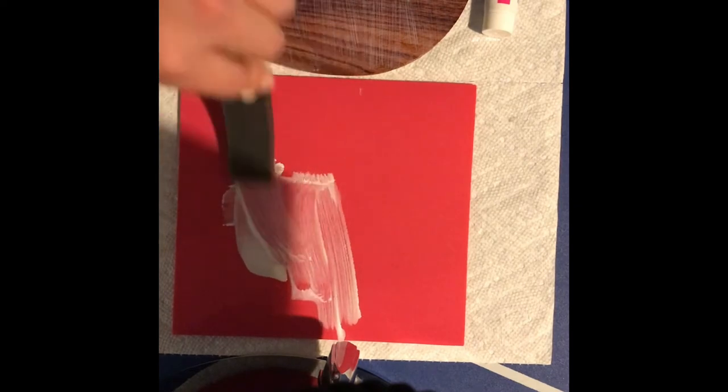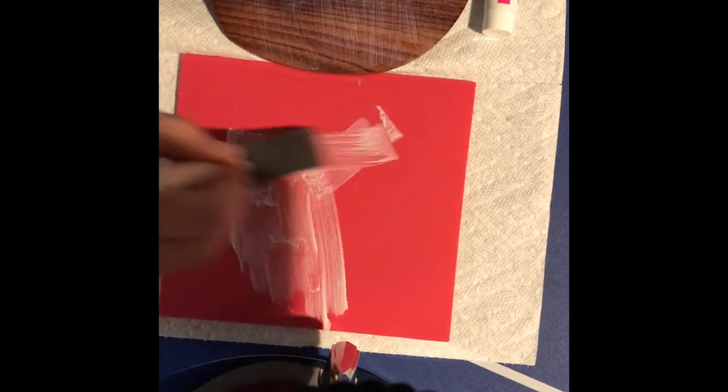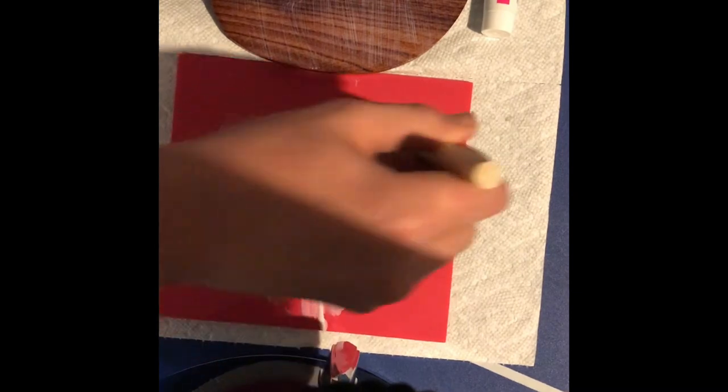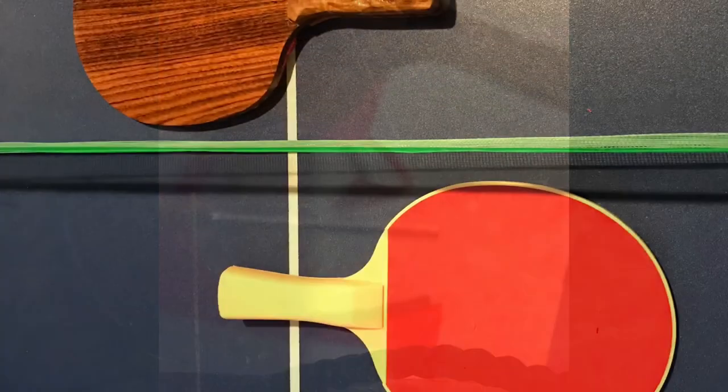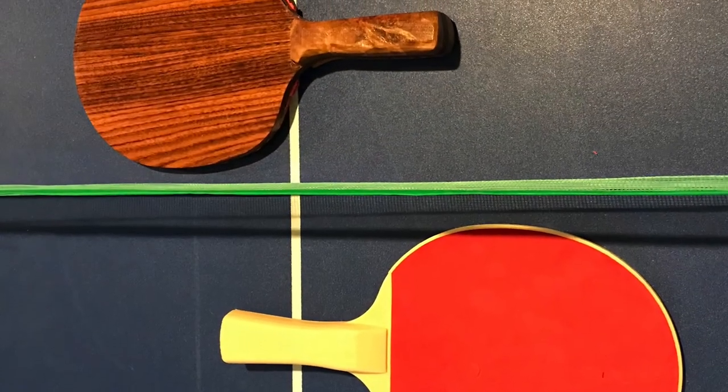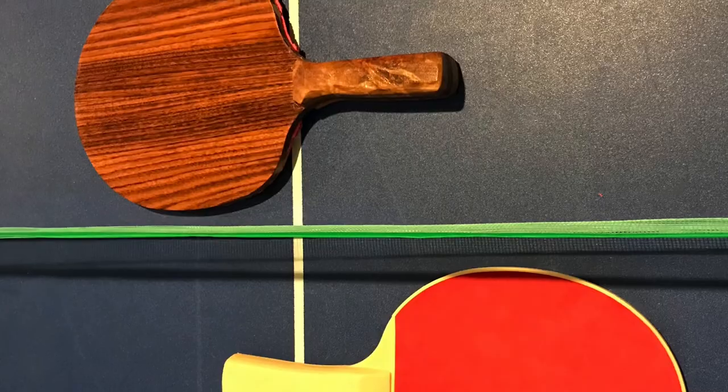Now it's time to apply the ping-pong paddle rubber. This is the part of the ping-pong paddle that makes the ball spin and adds speed. I let that attach, then I trim everything off with a pair of scissors. Look how nice it is — and that's how you make a ping-pong paddle!